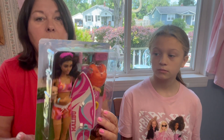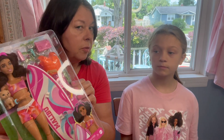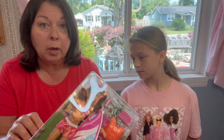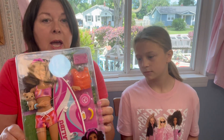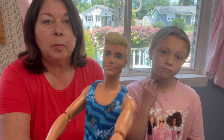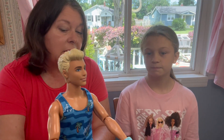Today we are going to show you the new Surf Barbie. I've been waiting for her. I pre-ordered her from Walmart, which is where I found her first. And the other day we unboxed Ken, if you remember him from one of our previous videos.